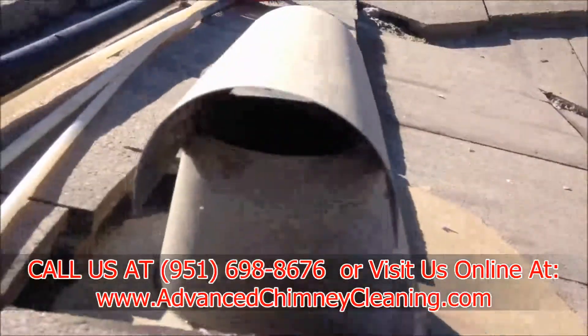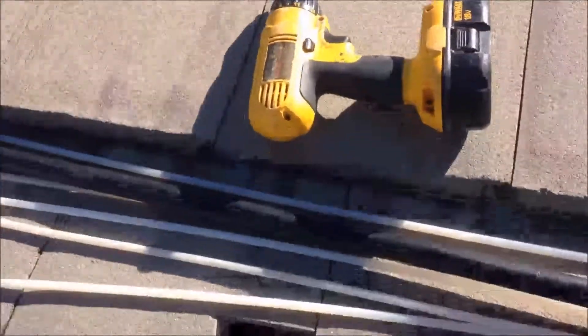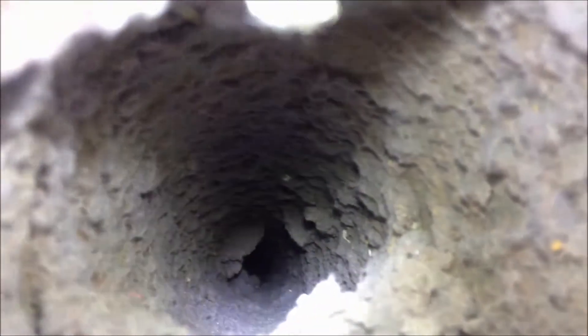Before I get started, I want to give you a look down inside of the vent so you can see exactly how bad it can get in there. See all that lint in there? It's got to come out.